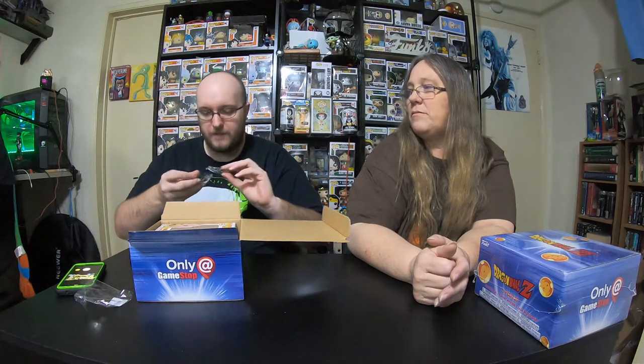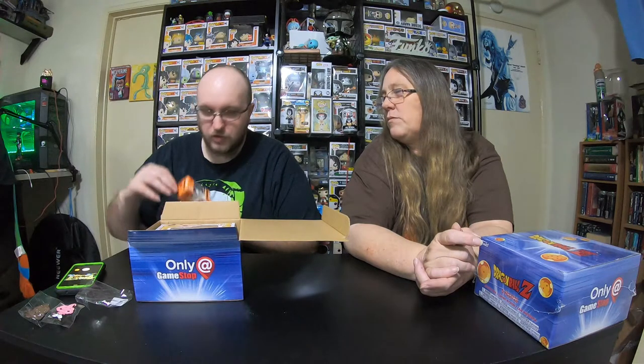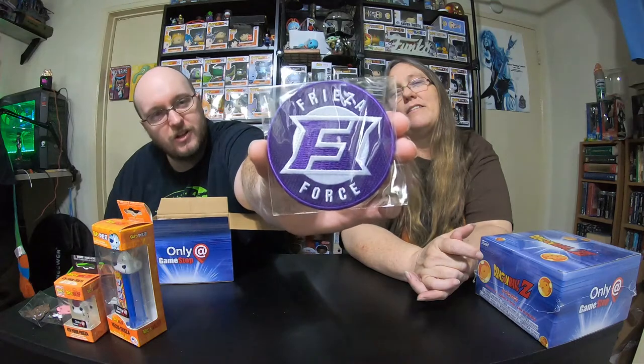He got the one I wanted! So pulling these out — I thought they were pop pins but they're little pins. Kid Boo and Chocolate Boo — awesome. I got the Frieza pocket pop; it looks like the original one. And there is a Pez in here — a Frieza Pez — even though the box didn't show one. That's why there were nutrition facts. And the thing I really like is the Frieza Force patch, so cool.